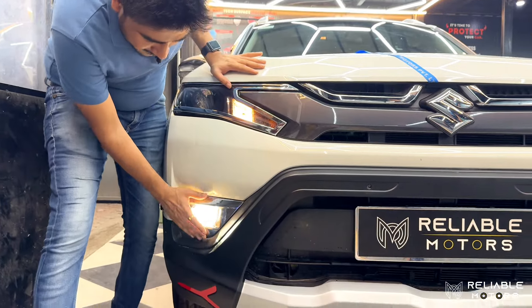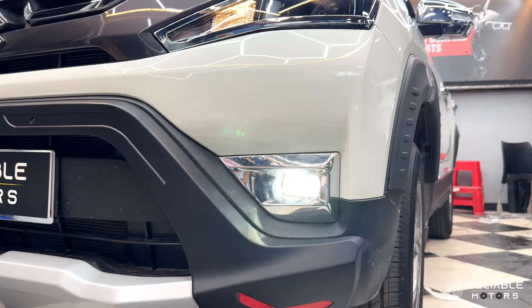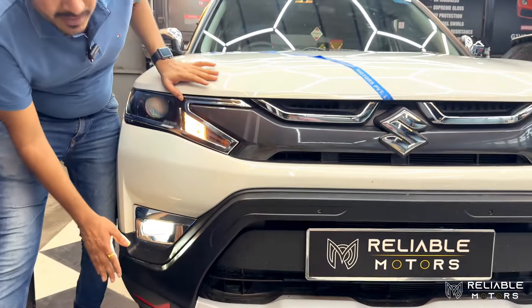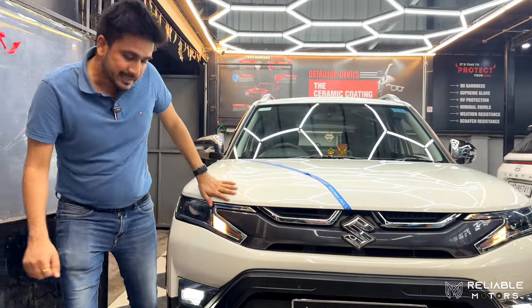We have installed Minda's LED projector fog lights, which is in the top model. The company has blanked this in the base model, which we have completely converted to ZXI Plus.